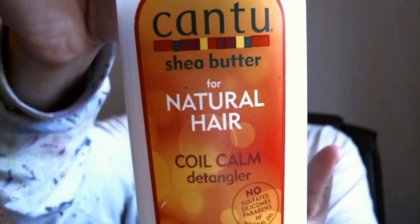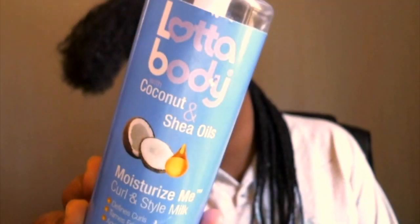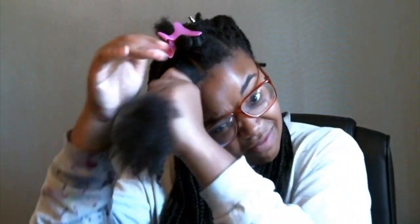On to the next section. I'm using the Cantu Coil Calm Detangler as my leave-in, so I'm going to spray some on my hands and apply that to the section. Then I'm going to go in with my KeraCare Style or Step 3 oil moisturizer and a little bit of my LotaBody Curling Style Milk. Those are the three things I'm applying to my hair before I start twisting. The Cantu product has glycerin so it locks in moisture, and the KeraCare is very hydrating and a great sealant.